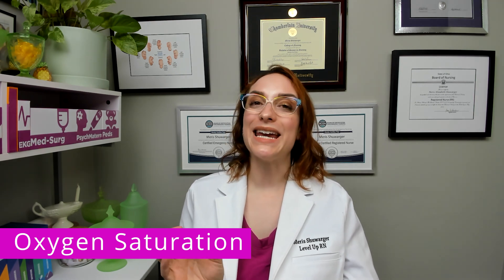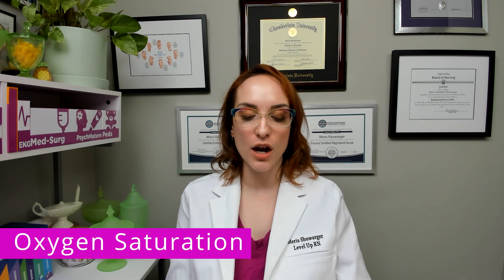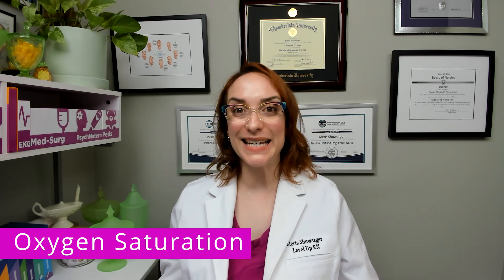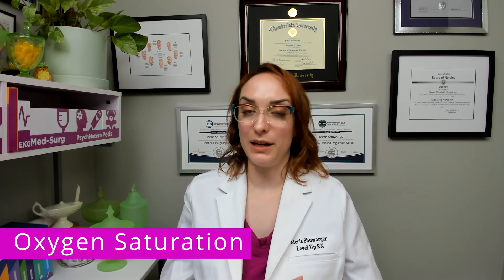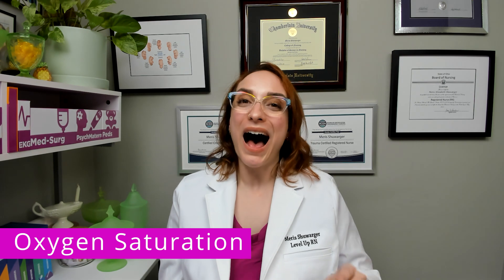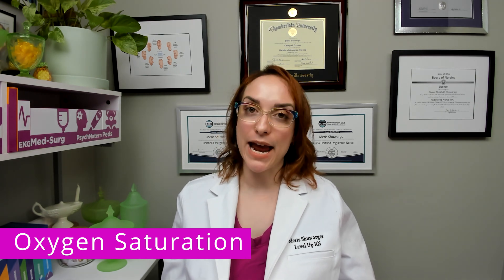Here's a very important point: while a decreased oxygen saturation may indicate that your patient has decreased blood oxygen, we can only truly diagnose hypoxemia — low oxygen in the blood — with an arterial blood gas, an ABG. 'Emia' means blood, 'hypo' means low, and 'ox' refers to oxygen, so hypoxemia means low blood oxygen, and it requires an ABG for true diagnosis.